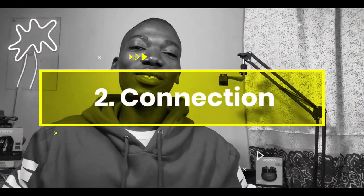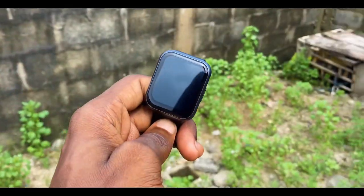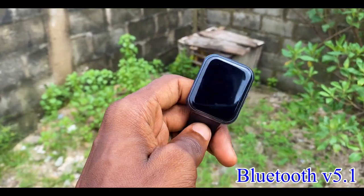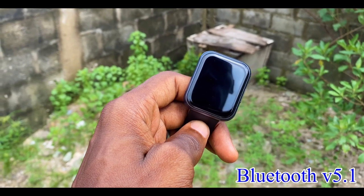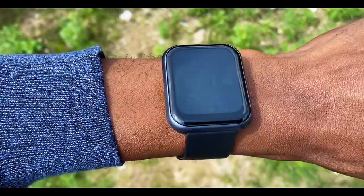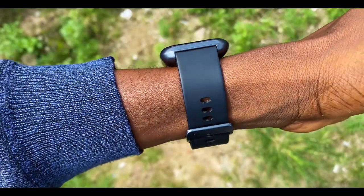This smartwatch uses Bluetooth version 5.1, which keeps you connected to your smartphone within a 10-meter range. During my testing, I noticed the connection is very stable. I never experienced it disconnecting unexpectedly. If you're having connection issues, you can drop that in the comments below, but in my experience the connection is very solid.